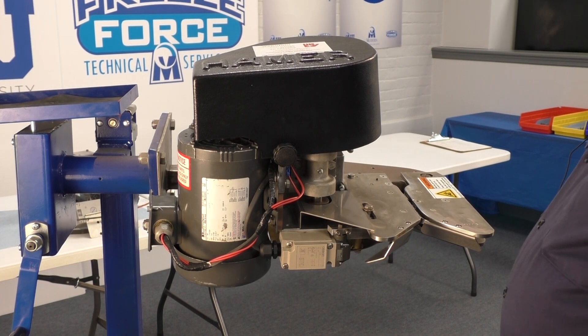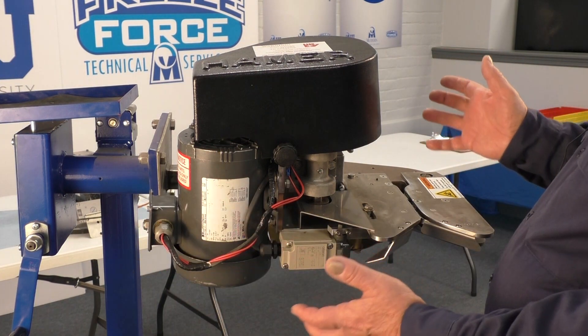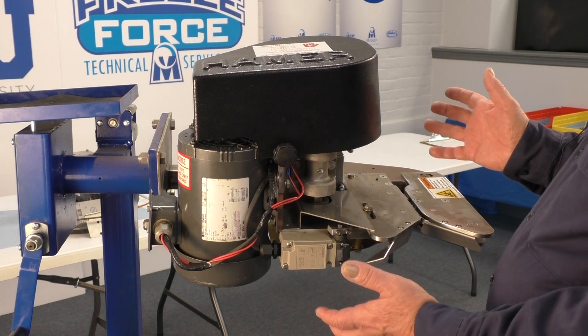This video is intended to show some of the parts and part numbers for the Hamer 125. This is a completed 125 with all the covers and guards.